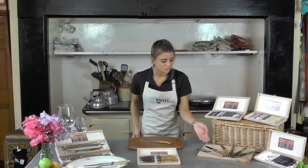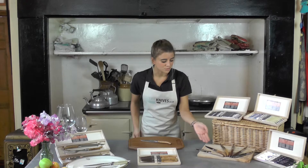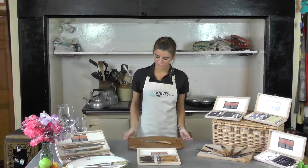As well as the steak knife sets, also available is the carving set in three different finishes.